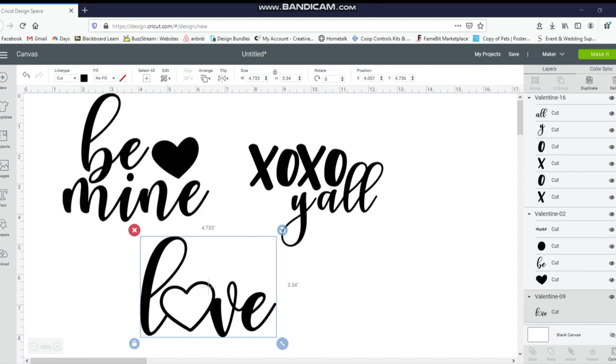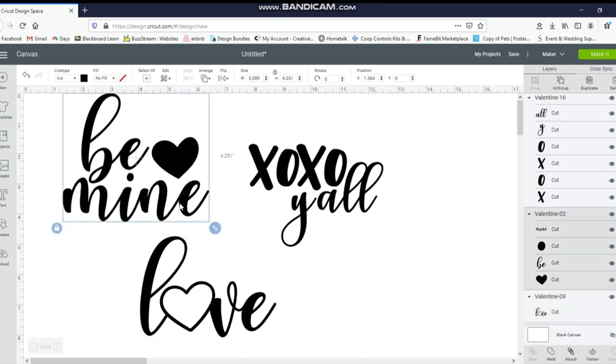For my wine glasses I'm going to be using these SVG files. I found these SVG files in Design Bundles — I will leave the link below if you're interested in them. It came with a whole bunch of them for about $4, so not too bad. I downloaded these into my Design Space and these are the ones I'm going to be using.